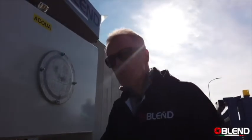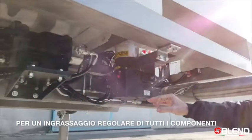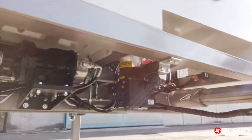Like all Blend plants, this plant is also equipped with an onboard automatic greasing system. This greasing system greases regularly all of the key parts of the machine which need to be greased.